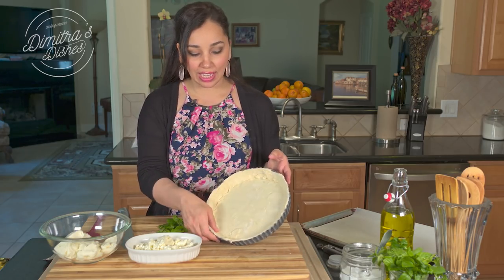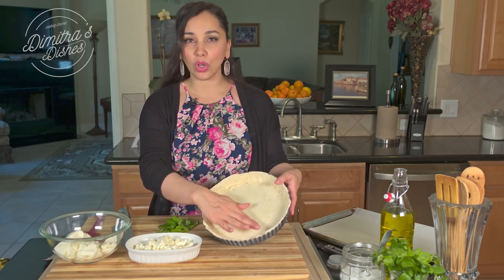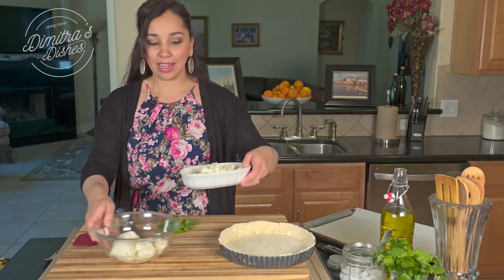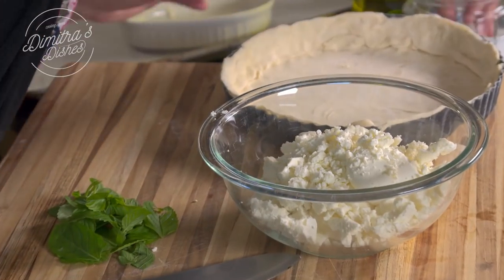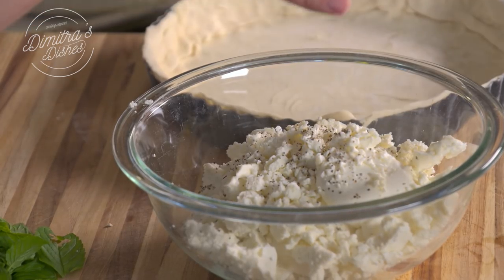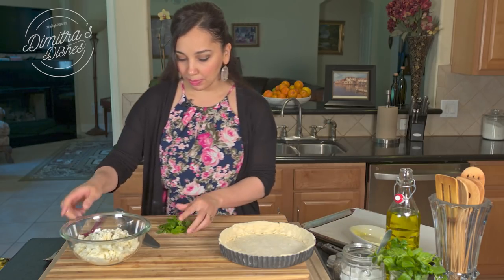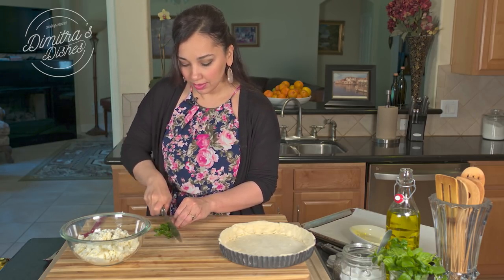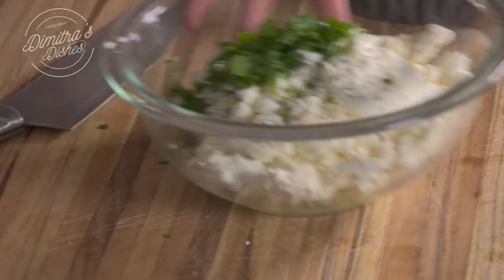I took my tart out of the freezer and it's set really nicely. If it falls over while sitting in the freezer, don't worry — once it starts to soften up after you put the zucchini in, you can press it back into place and it'll be just fine. I'm going to combine my two cheeses — my feta and my ricotta — put just a little bit of salt. I'm going to taste it later on because the feta is pretty salty. A little bit of black pepper, just a tiny bit of olive oil. And I'm just going to chop up this mint and put that in there and mix it up.